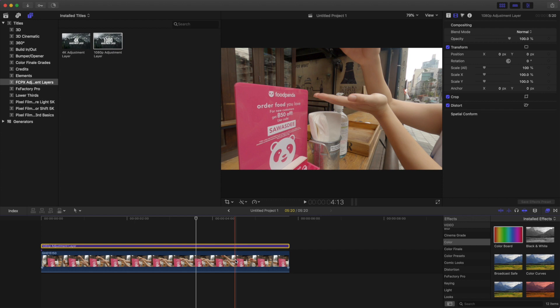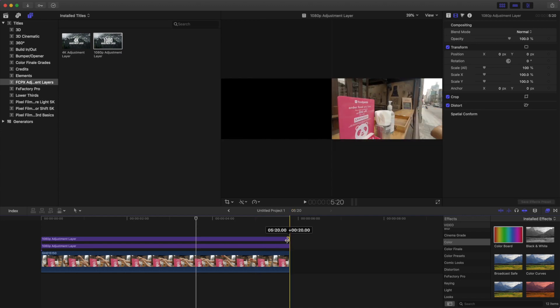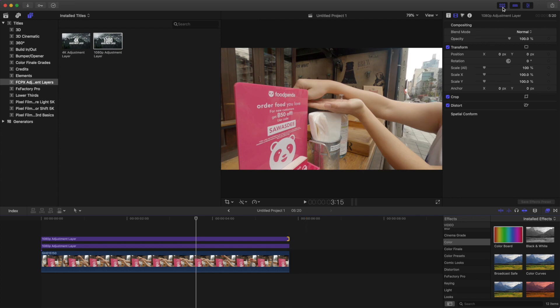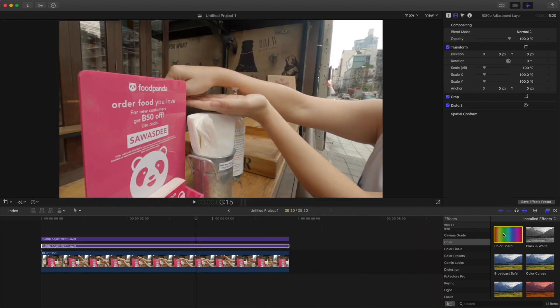Unlike other video editing programs, Final Cut Pro does not come with the functionality of adjustment layers. They can be installed very easily though — there's a link in the description below. Follow the instructions and you can use adjustment layers as well. I also recommend using two adjustment layers at the same time: one for the base grade — basic exposure, saturation, and minor white balance adjustments — and a second for your artistic color grade, the one that makes your footage look cinematic. That gives you separation, control, and oversight of your color grading process.